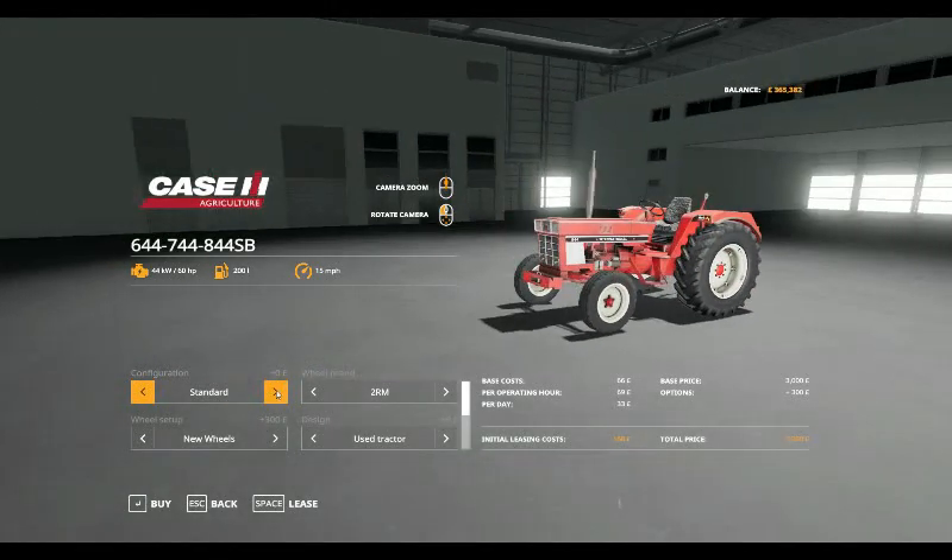Configurations are standard or 50kg front weight, priced at £80, £110, £140, £170, £200, £230, £260, and £290.